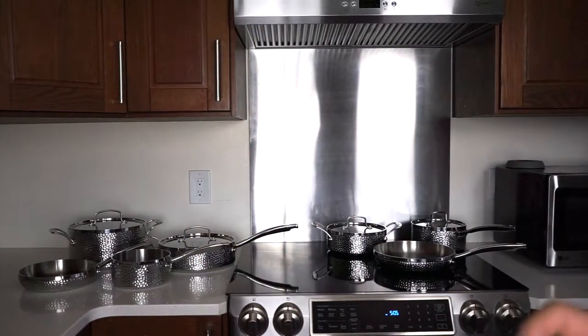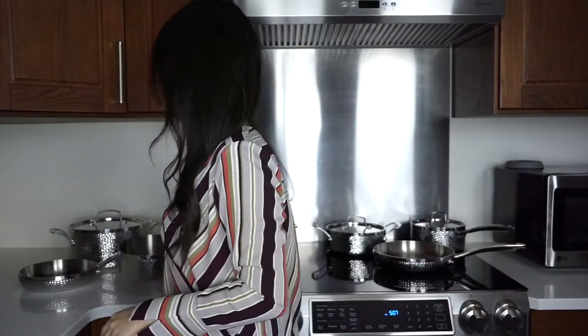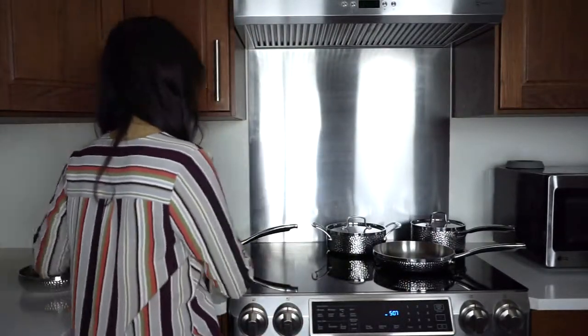I'll let you in on a little lifestyle blogger secret. Cookware is one of those things that's always better to buy when purchased in a set, and those sets almost always end up going on sale. When they do, snap them up and then either set them to work in your kitchen or set them aside to one day become an awesome gift for someone special.